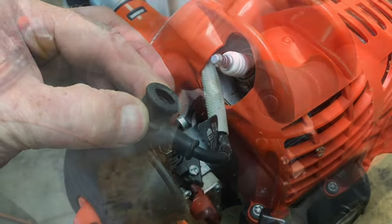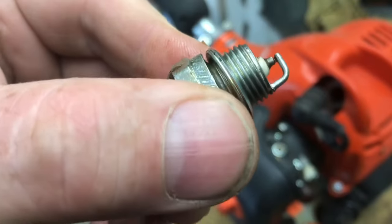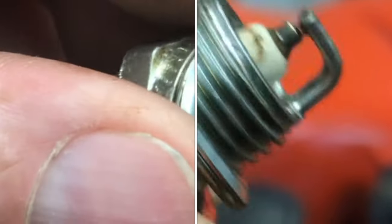Pull the spark plug wire and remove the spark plug. We'll take a look at the spark plug — initially it looks clean, but take a real close look at this. There's like gooey gas on this thing.